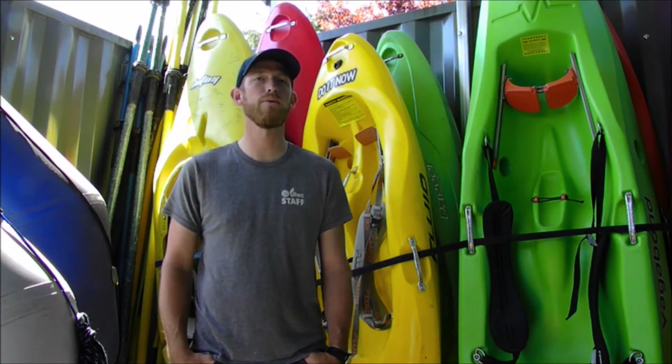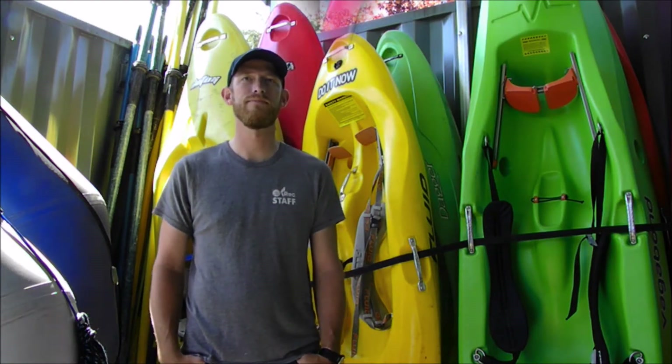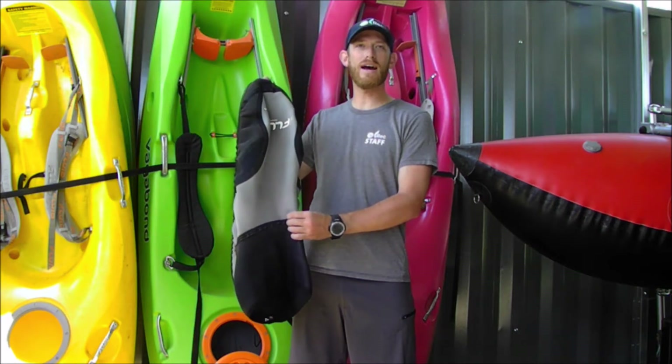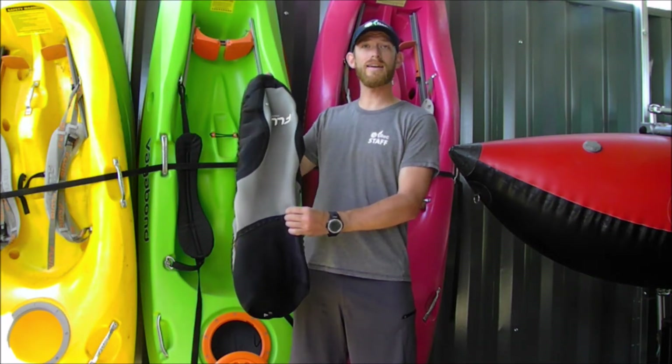This video will also increase your understanding of terms that may be foreign to you and offer some techniques to help you be more comfortable in your kayak — and more importantly, underwater. The skirt is an essential piece of kayaking gear when kayaking in anything other than completely flat conditions. The purpose of the skirt is to keep water out, which makes it one of the main reasons a kayak is the most seaworthy craft on the planet. By fixing the skirt to your kayak and properly fitting it to your body, the boat will remain mostly dry.